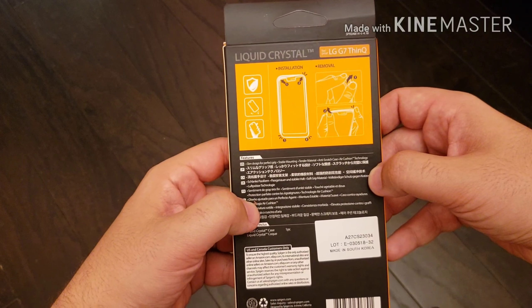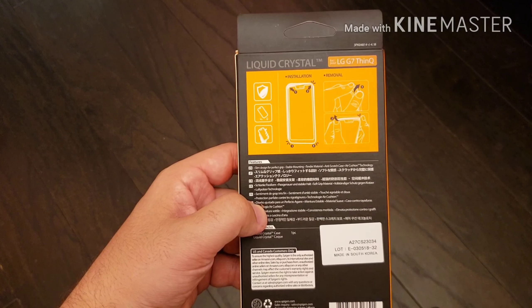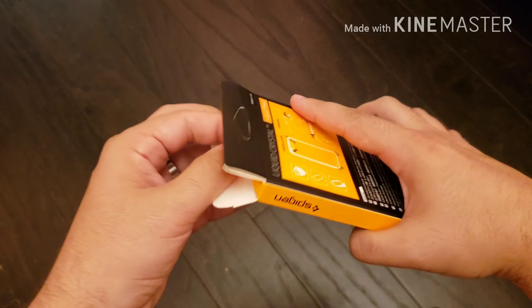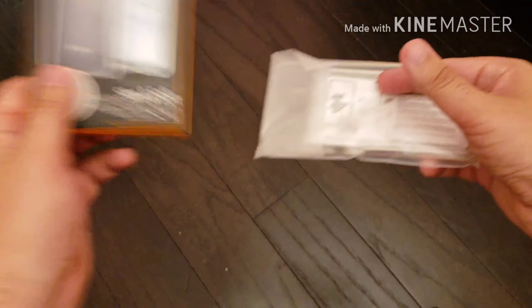Not much in the packaging — it's basically letting you know how to install and how to remove the case. It's fairly cut and dry. I picked up this case on Amazon for about $14.99, which is a good price for any case.